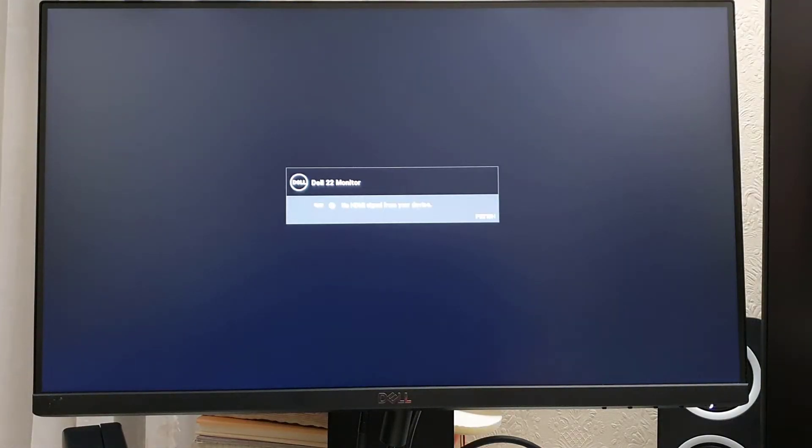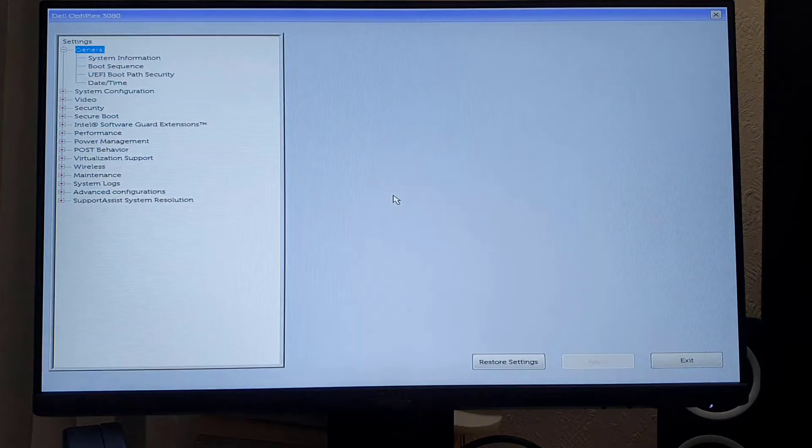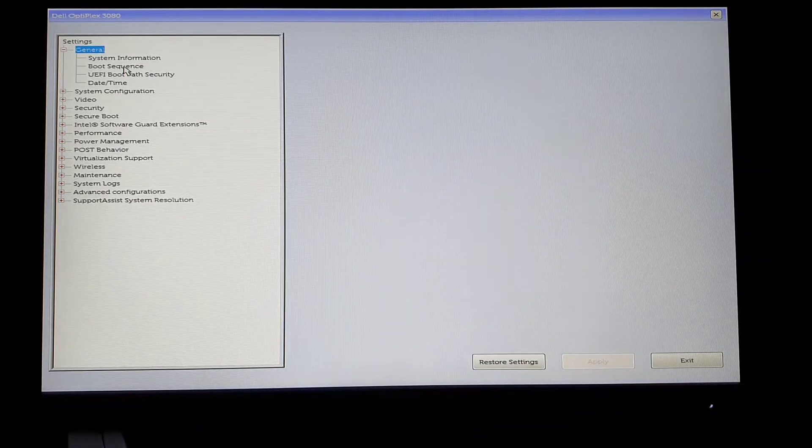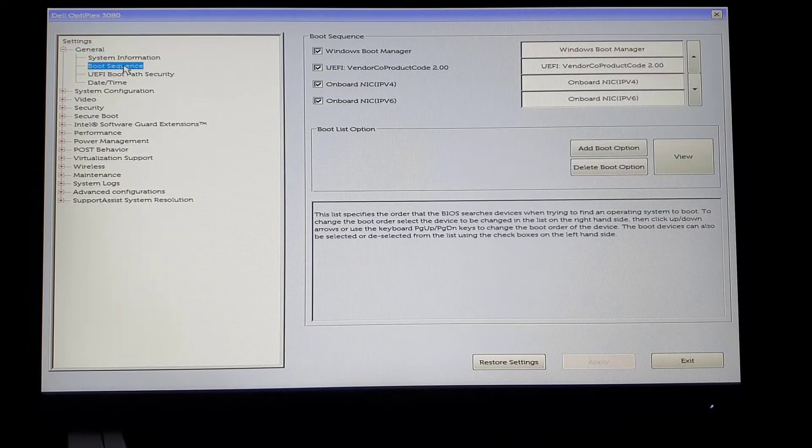First of all, make sure the system is turned off, then press the power button and immediately keep pressing F2. Thanks to Dell — F2 is the only button to get into BIOS for almost every single Dell machine. There are a few settings that we need to focus on.